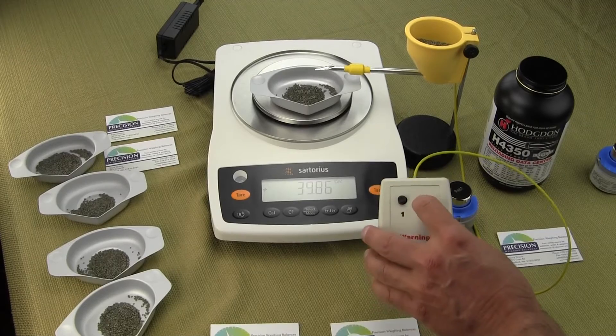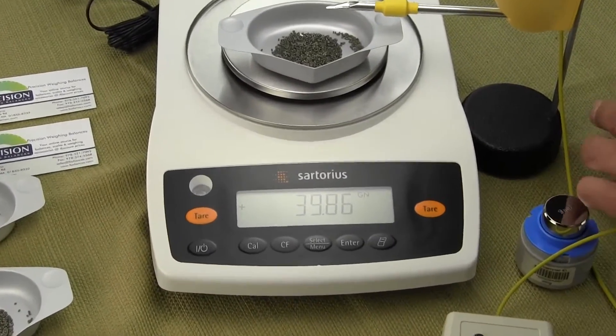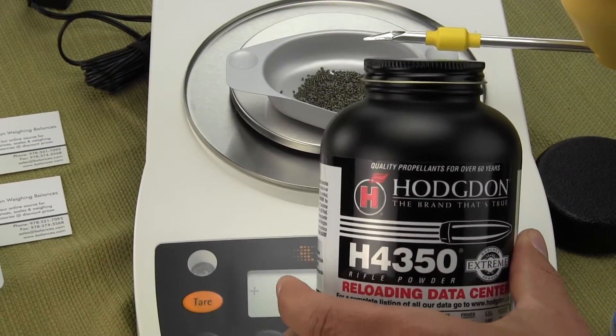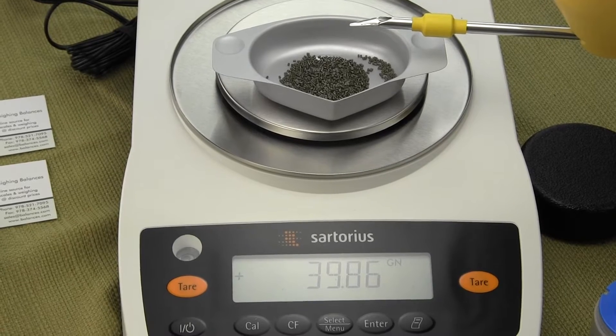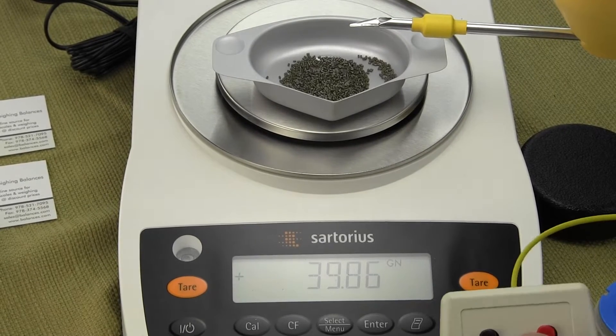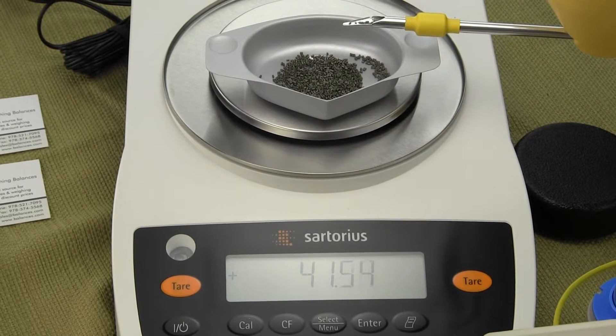We're going to press the button and we'll see the power trickler discharge. We happen to be using the Hodgdon 4350 in this video, popular for bench rest shooters. When we press the red button you can see how fast it discharges.